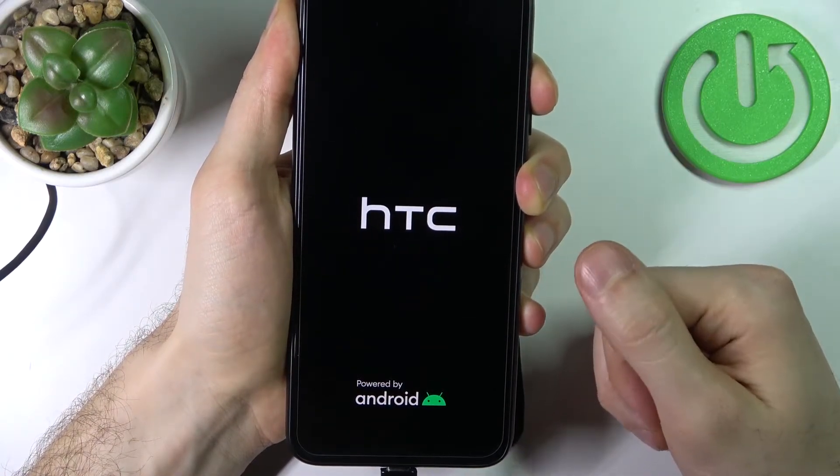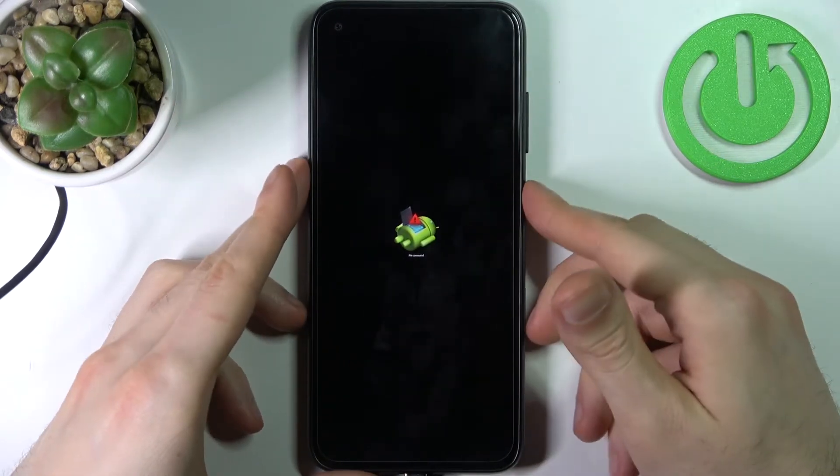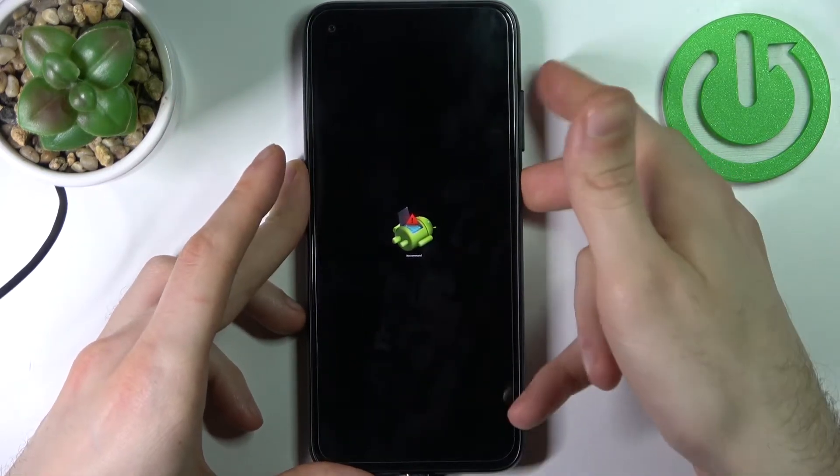Hold volume up until the Android robot appears. When it appears, you have to hold down the power key and press volume up once.